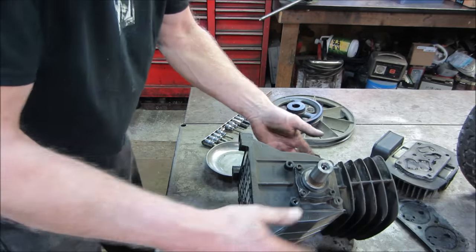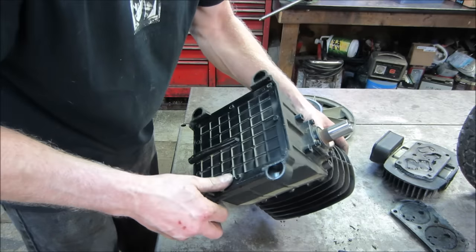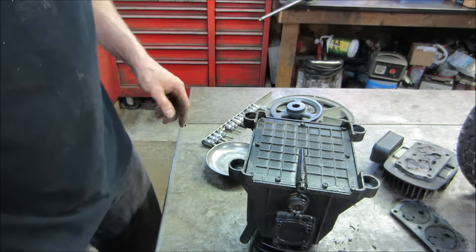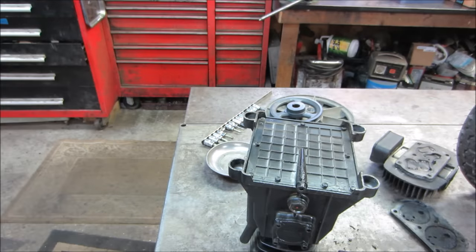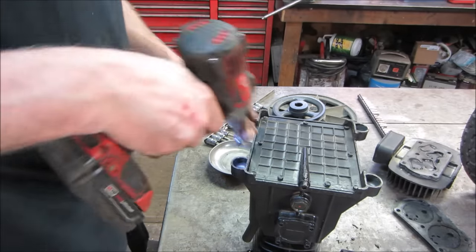Where else can we get in on this thing? The bottom looks like it comes loose — what a weird oil pan, huh? Let's get set up, take all those off, and see if we can pop that out of the way. I haven't drained any oil out of this either, so whatever's in it is still in there.